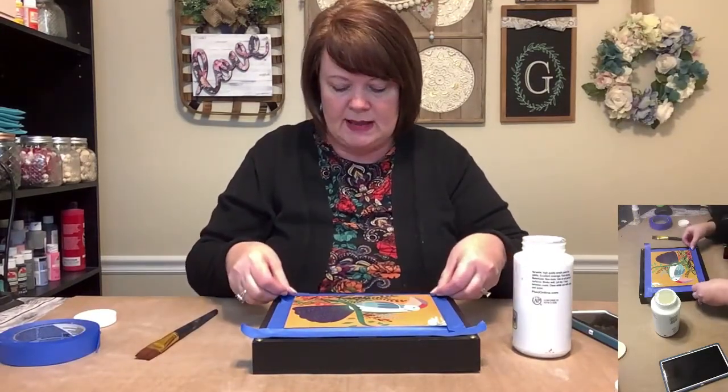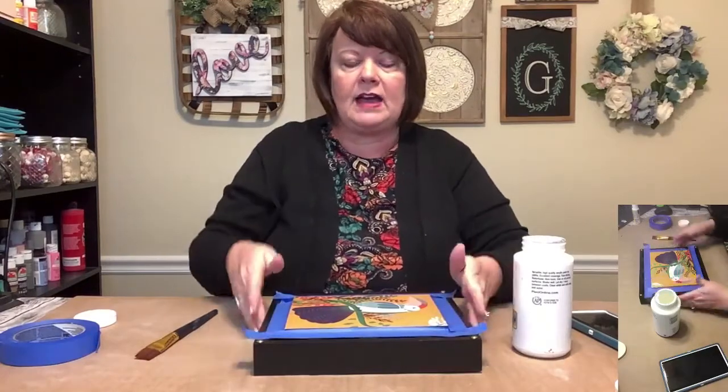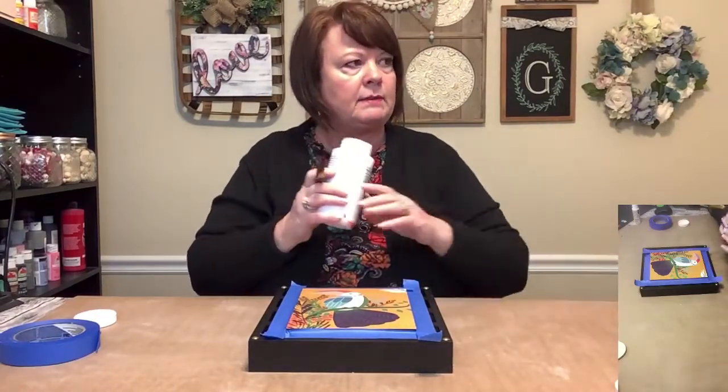Lemons just make us all smile. Makes me think of good old lemonade, which I don't generally make but I like it. Okay, I've got this all taped off so I can get busy putting some white paint over it. Let me get my phone out of the picture.